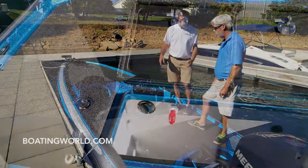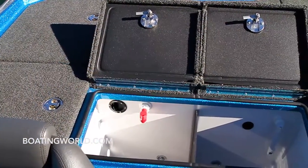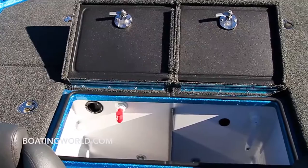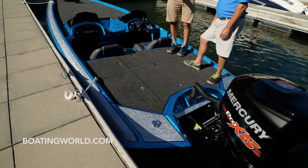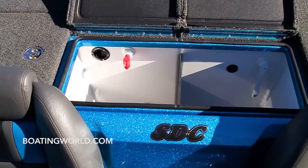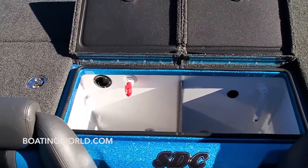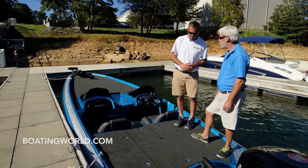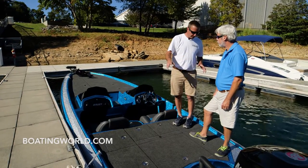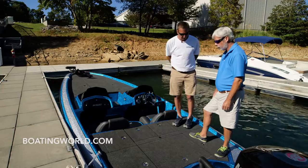Also the livewell is a two-piece lid and it has a removable divider. The rear lid — we sectioned it off where our older boats had one lid, and it was harder to get to any batteries, breakers, or anything in the back. So we've made three lids where you can easily access your storage.